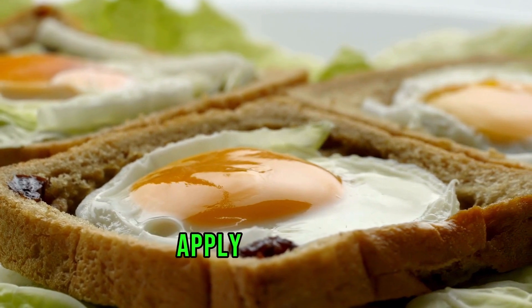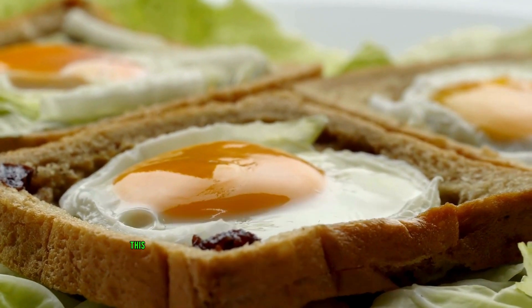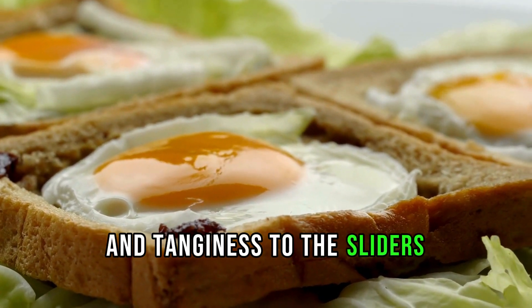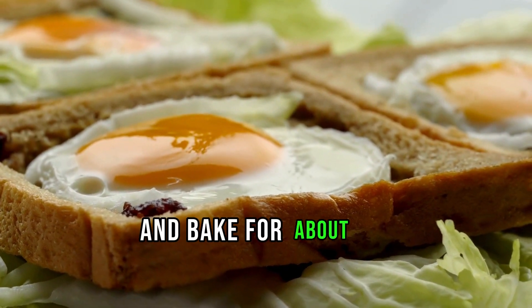Apply the sauce: brush the tops of the sliders with the prepared sauce. This adds a delightful kick and tanginess to the sliders. Bake: cover the baking dish with foil and bake for about 15 minutes.